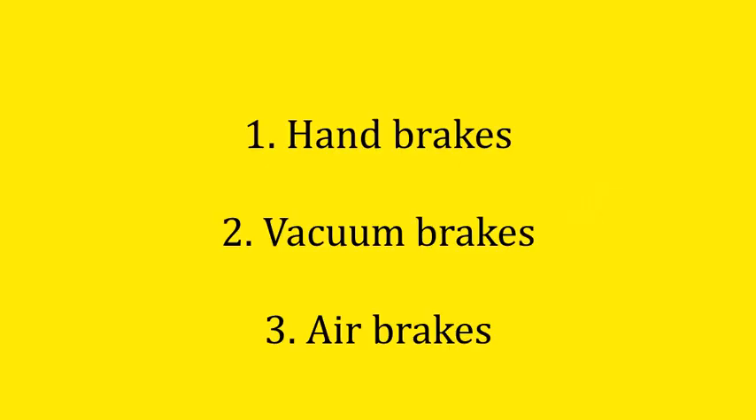Hello. In this talk we're going to consider the types of braking systems used on West Somerset Railway trains. There are three types: hand brakes, the vacuum brake, and the air brake.